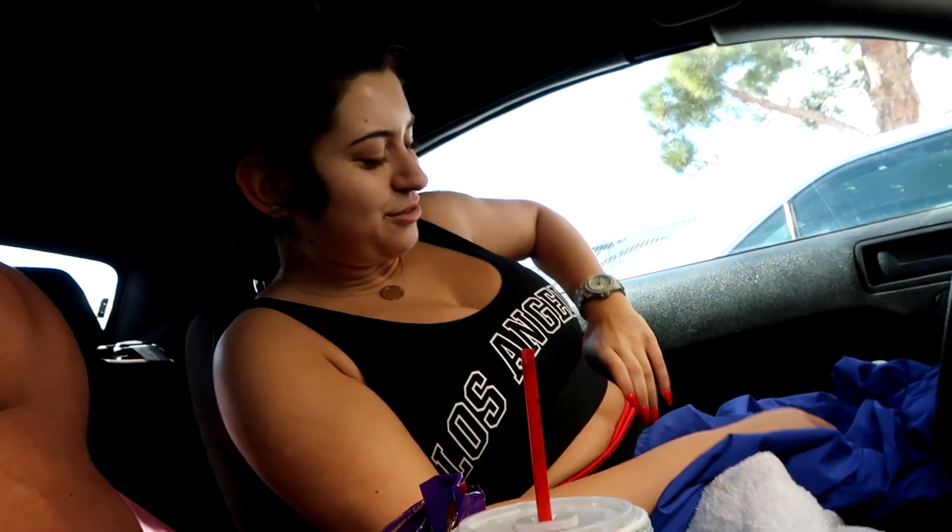All right guys, that was it for the workout. Me and GG are super tired. I couldn't fully work on my program because she has to go to work. She doesn't like to work out with me for some reason — she likes to do her own thing and doesn't want to be disturbed. So I'll let her do her own thing. Thanks for watching and I'll see you guys next time, peace out!